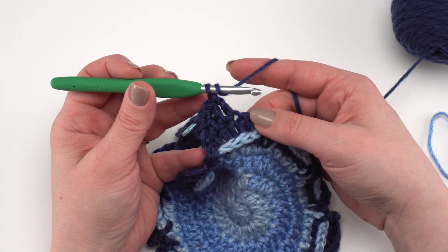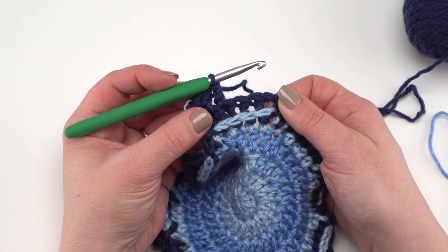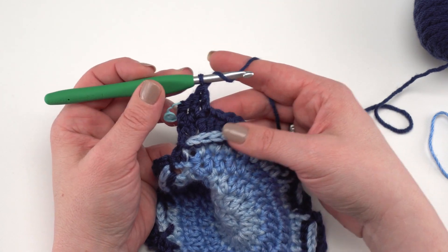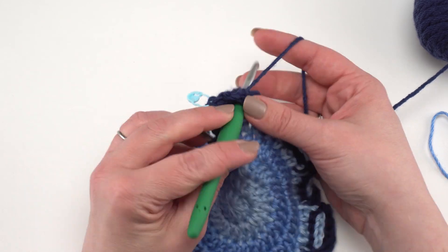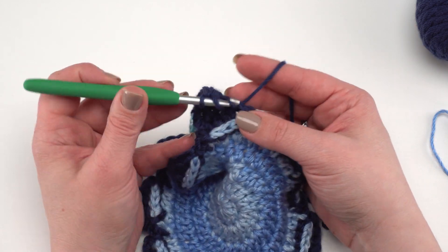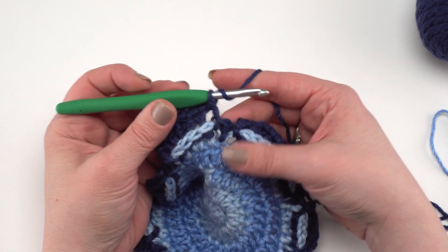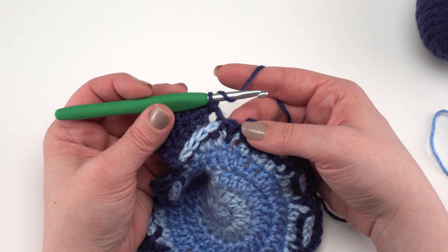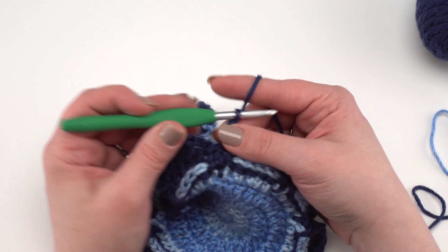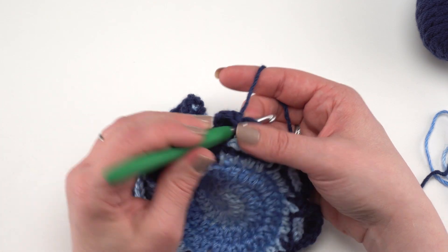Round seven is identical to round nine as well. When you have two stitches remaining before the chain two space, work two double crochets in the next stitch, then one double crochet in the last stitch before the chain two space. Chain two, slip stitch right into the chain two space, then double crochet right in the top of that double crochet — no more slip stitches to work into, which is nice. Slip stitch to the next chain two space, chain two, and repeat across.